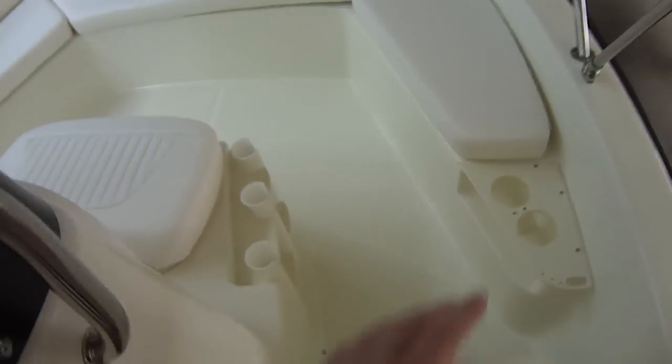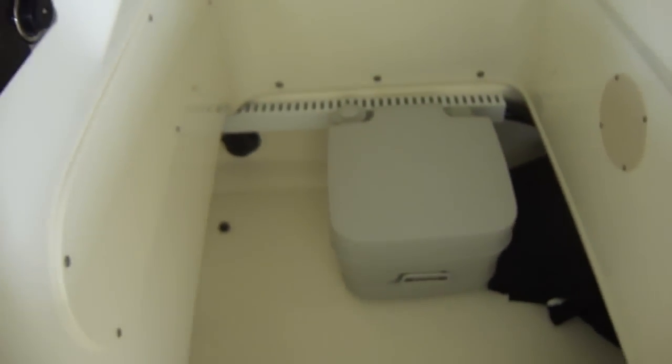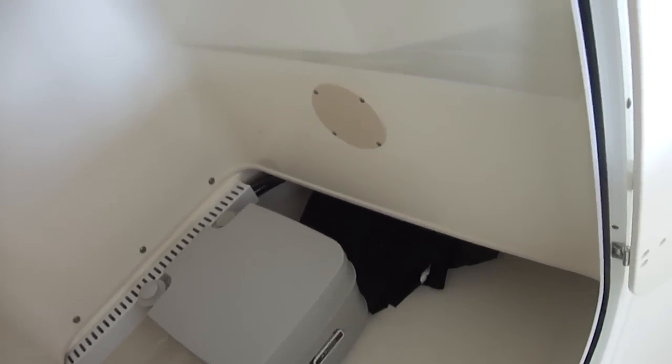One other nice thing about this boat is it has a head in the console. You can see it has a small magnet to hold the door open — a small thing, but nice to have when you're running the boat so you don't have to worry about holding the door open. Port-a-pot in the center console. The console is fairly good size and you can store a lot of gear in here. And here's the CD player. It does have a seat and console cover as well.